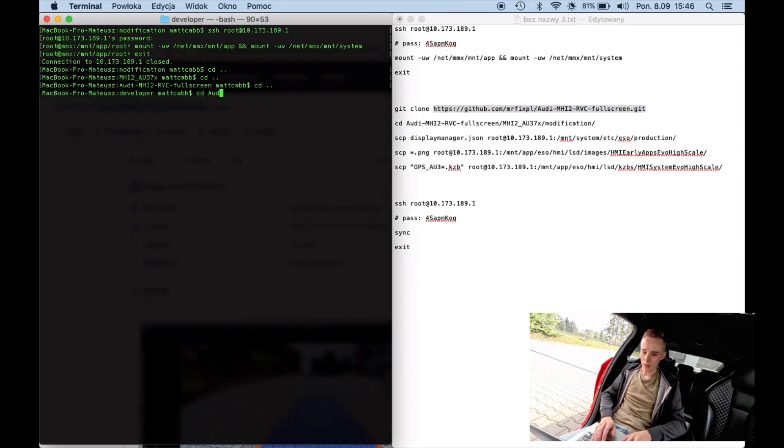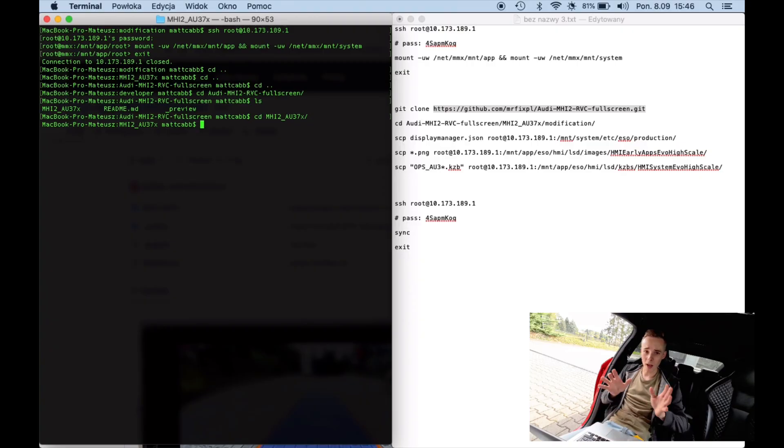We are going to go into the audi.mib2 fullscreen directory. Inside we have the readme file with some information, a preview image, and the mib2 folder for the Audi A3. Inside we have the original files — this is my backup from the unit. But I strongly encourage you to make your own backup. You can download the files to your local machine or create a backup on the MIB2 unit locally.